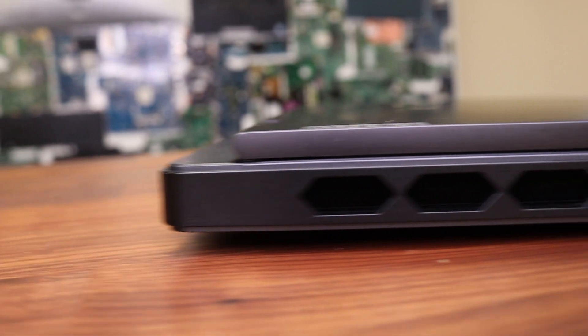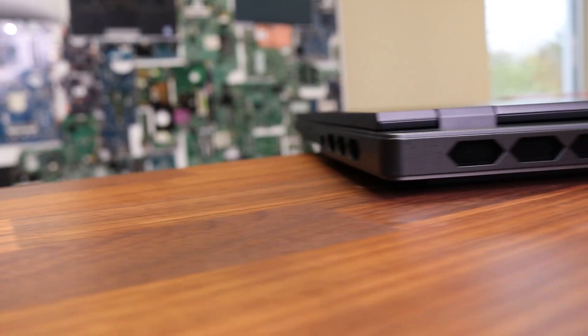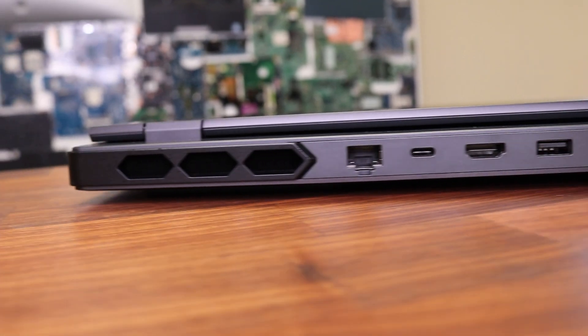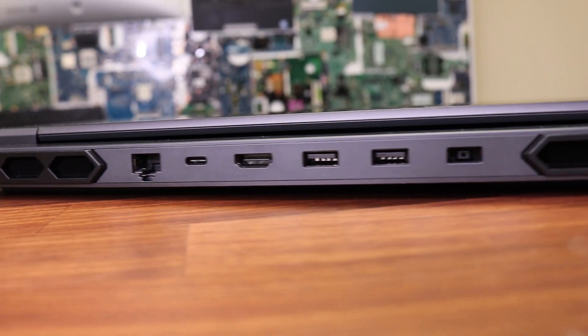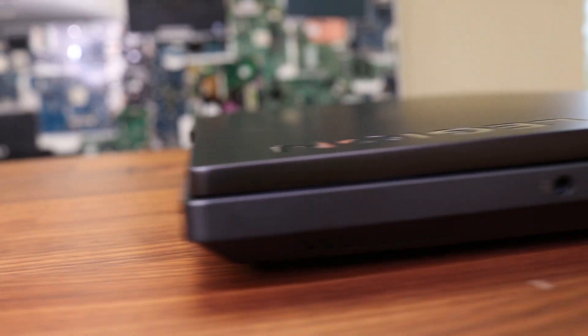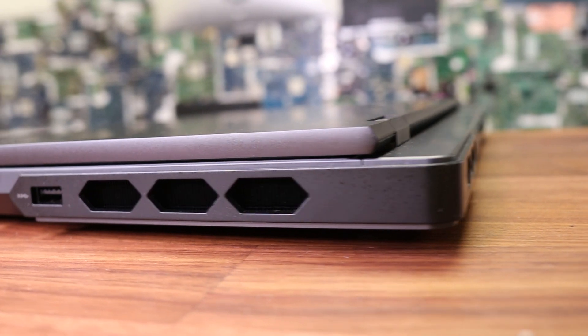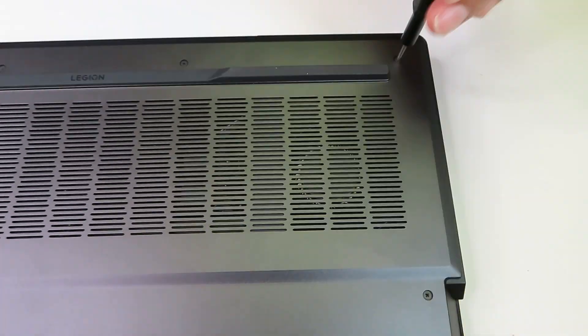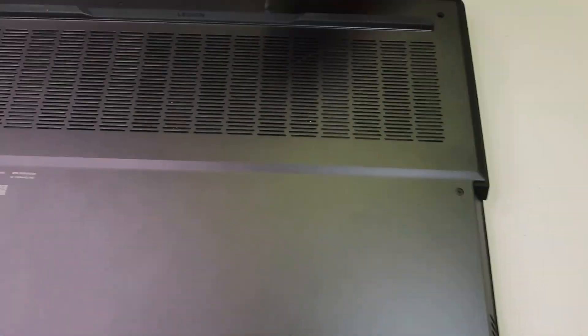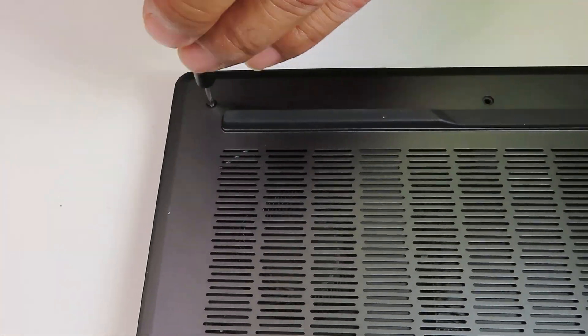This laptop has all the necessary external ports. It has four USB 3.2 Gen 1 ports, an Ethernet port, USB-C, Thunderbolt 4th generation, HDMI, an audio port, and there was a switch with a little camera there which I couldn't figure out. So if any of you guys know what that switch is for, please mention it in the comments.